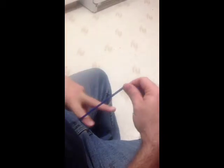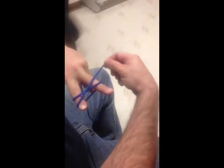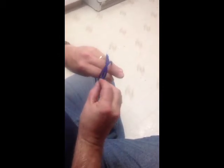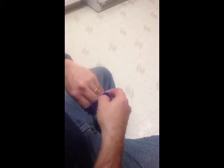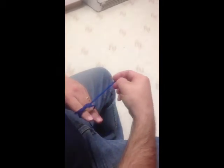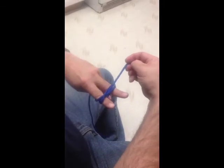Then I like to go right into my clove hitch, which basically I'm just making an X. I pinch my fingers together so that this comes up, and I just draw that right through the center of that X. Forms a clove hitch.